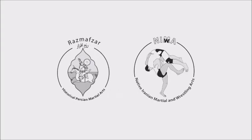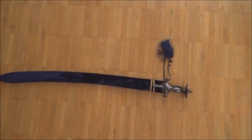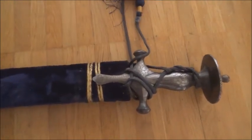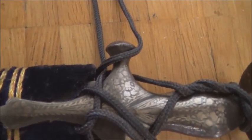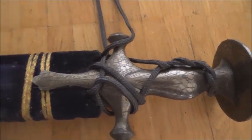Welcome back to Rasmusar TV. I'm going to show you a tulvar, an Indian sword tulvar. It's a reproduction made in India. This sword saber was purchased many years ago and it has a steel handle and you see the typical shape of a tulvar with a disc, and the scabbard is made of wood.